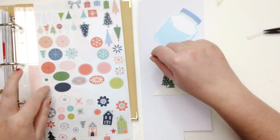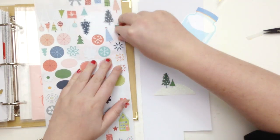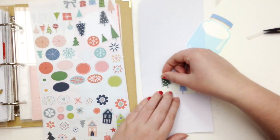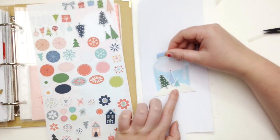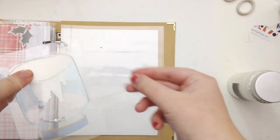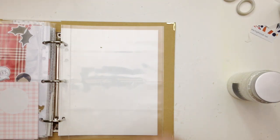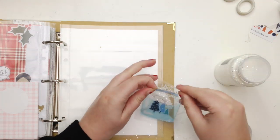Now I'm going back a bit and creating a couple of pockets with the pocket life cards. These acetate die cuts came in one of the kits, and I absolutely love this little jar — it's blank so you can add whatever you want onto it and create your own little scene. I decided to create basically my own shaker pocket, firstly adding a few small tree stickers on a little snowy hill.